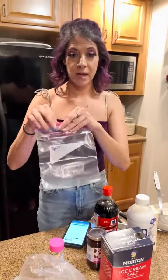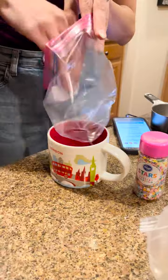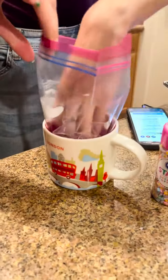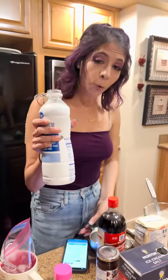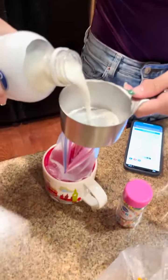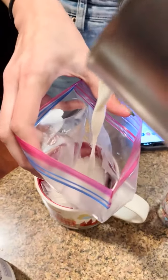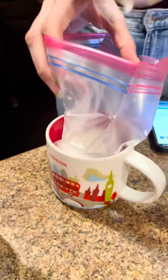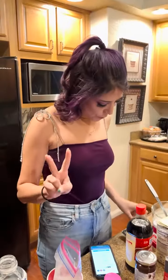We're going to move and make our homemade ice cream. Get a quart-size Ziploc bag ready to go. Our recipe calls for one cup of milk — I use 2%, but you can use whole milk, 1%, fat-free, whatever works for you. We're going to put one cup straight into our Ziploc bag.